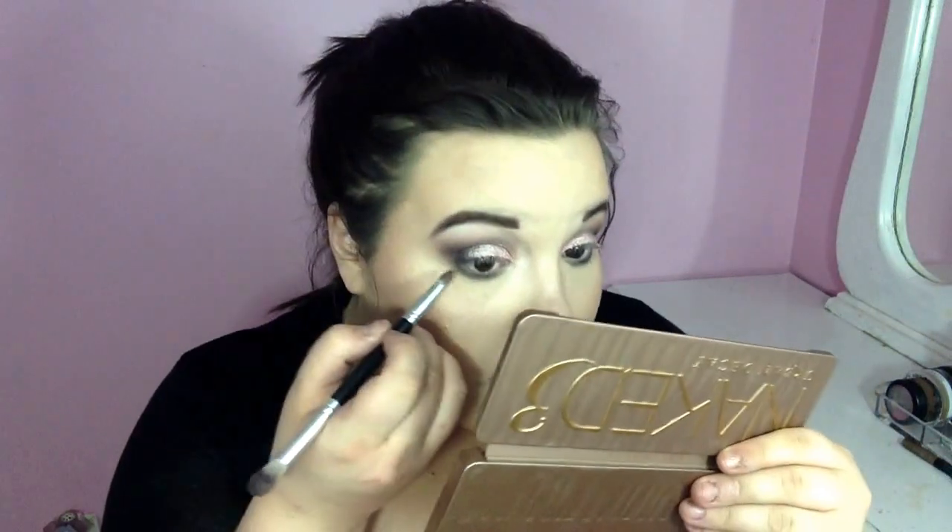Taking the pencil brush with Factory that we put in our crease, I'm going to put that underneath my eye. Then taking Black Heart, I'm just going to put this in the outer V. This looks so much better in person — I wish my camera did it justice, but I will have pictures at the end so you guys can get a look at what it looks like in person.